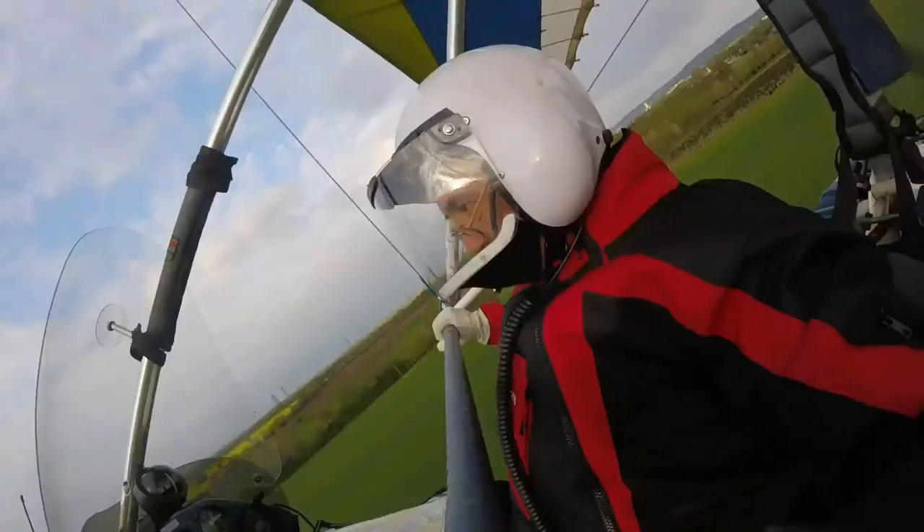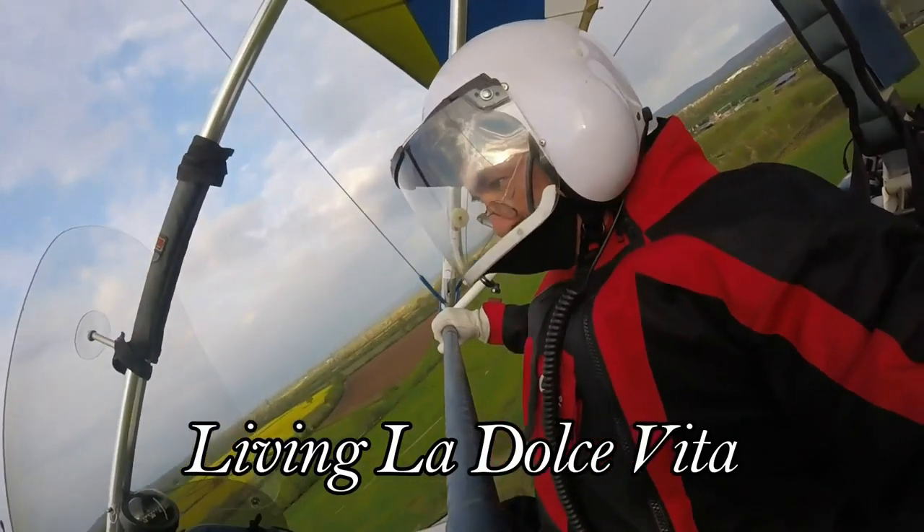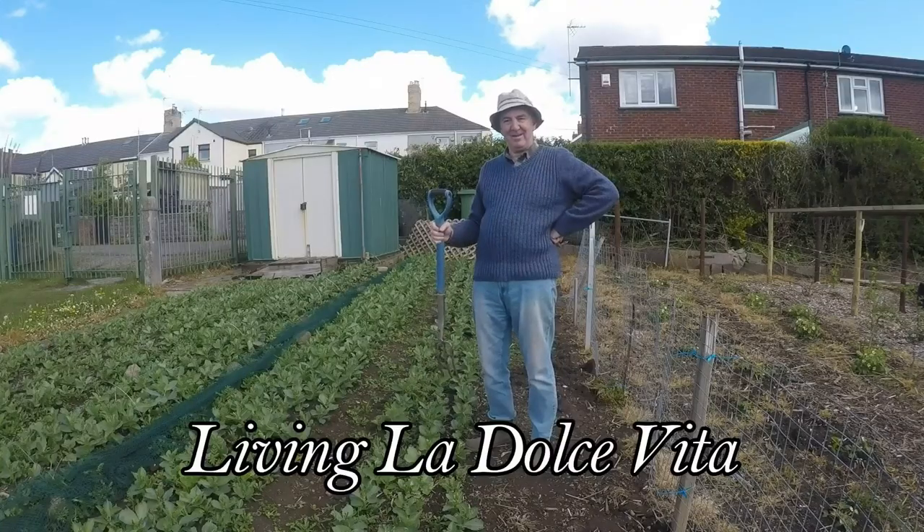Hello, my name's Mark. Welcome to Living La Dolce Vita. Hello everyone and welcome back to my channel Living La Dolce Vita. A big welcome to my subscribers and any new subscribers that have come on board recently. Anyway, so here I am, having a bit of a chill down the allotment, so I thought I'd just give you a quick update on how things are progressing down here.